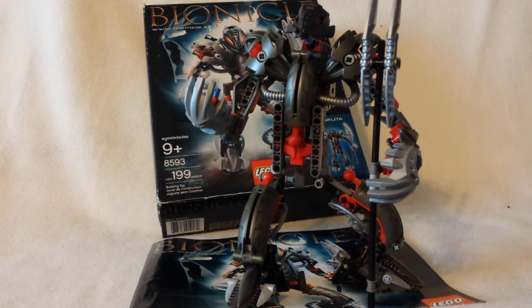Akuta Pterodax — this is a set I really wanted for a long time, and I finally have it. It's very nice, and the set is exactly 10 years old now. It's 2013, released in 2003, so it's a 10-year-old set.